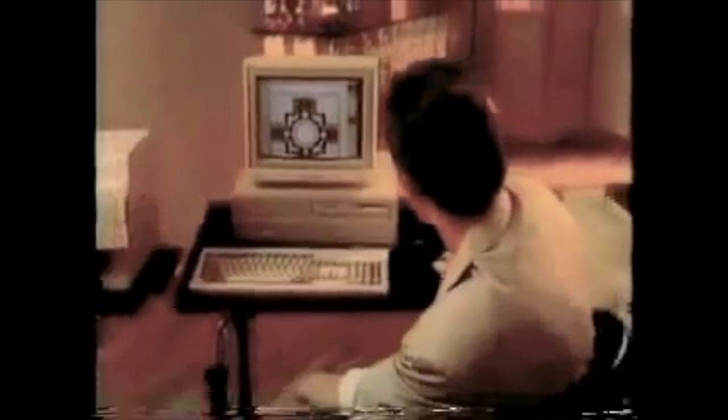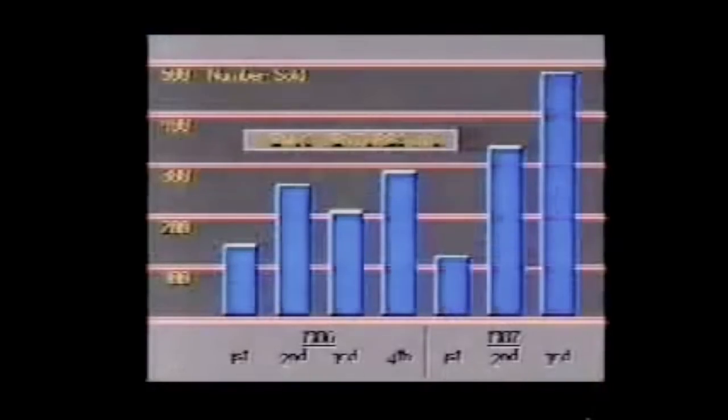The Commodore Amiga 2000 Personal Computer is radically expanding the art of the possible in the world of art and design. We're going to show you ways you can use this affordable new tool to expand the art of the possible in your studio or business — to illustrate in 4096 colors, design logos and packages, desktop publish in black and white and in color, and to make winning presentations in virtually any medium. Now look at what the Amiga 2000 can do for you.